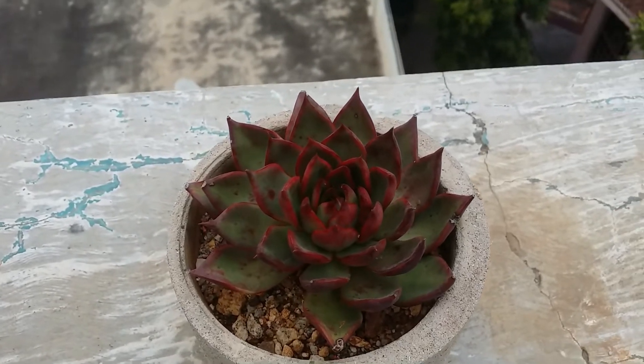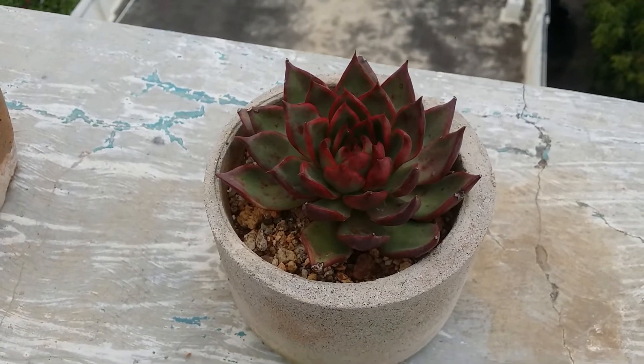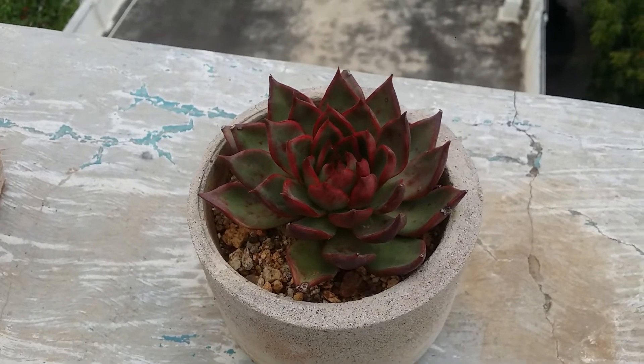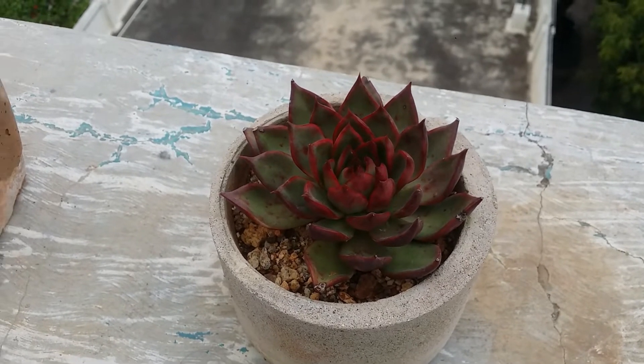You have to ensure that you are acclimating your succulent before putting it out in the sun, otherwise rather than getting the red color you are going to burn your succulent. You have to do a gradual introduction to morning direct sunlight — acclimate the succulent to five to six hours of morning direct sunlight. Over time the colors will start to appear. Basically, these pigments exist to protect the succulent from strong sunlight, and that is why it tends to put out these beautiful colors.